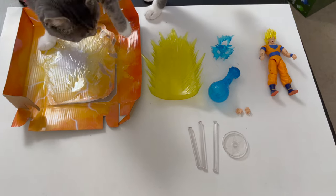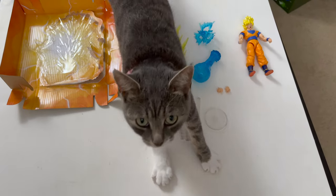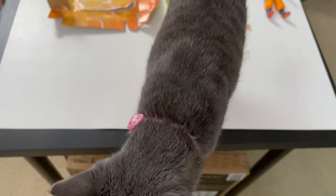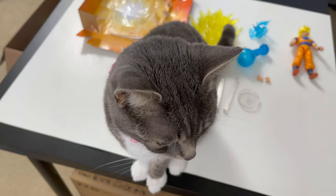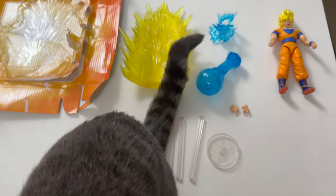The excitement has attracted some of the locals to the party. This is baby Zelda — her birthday's in a few days, she's going to be one soon. I love her. Get your butt off my stuff, kitty!